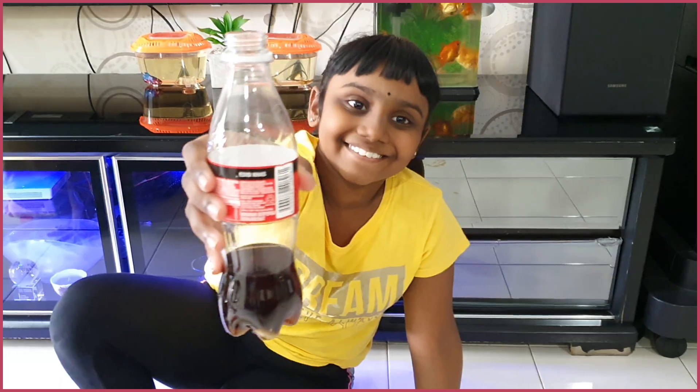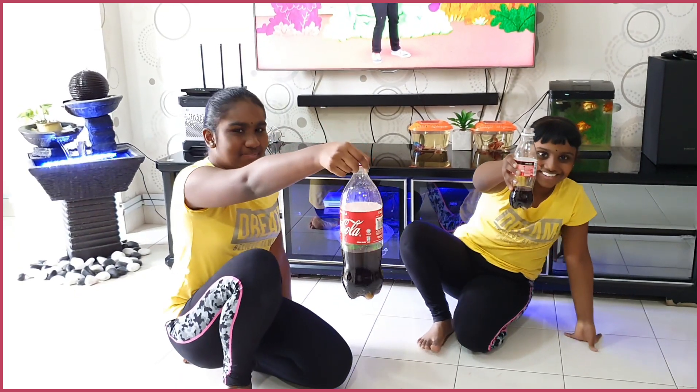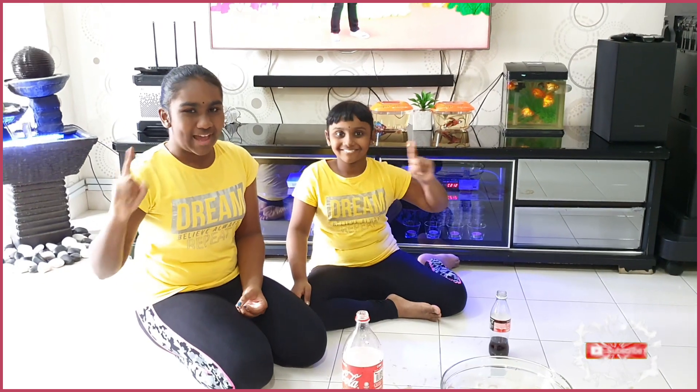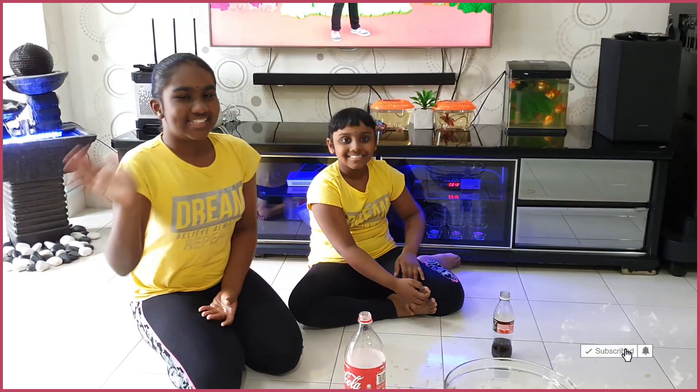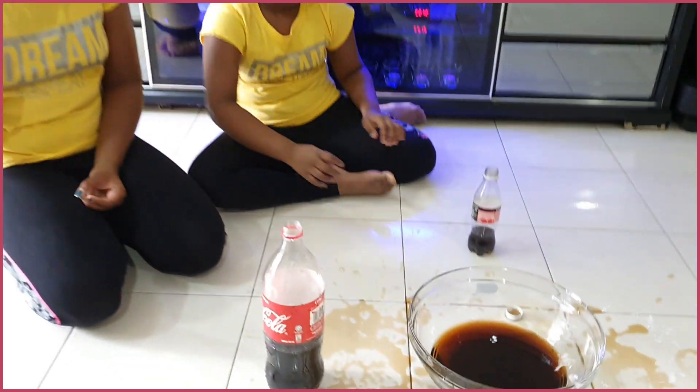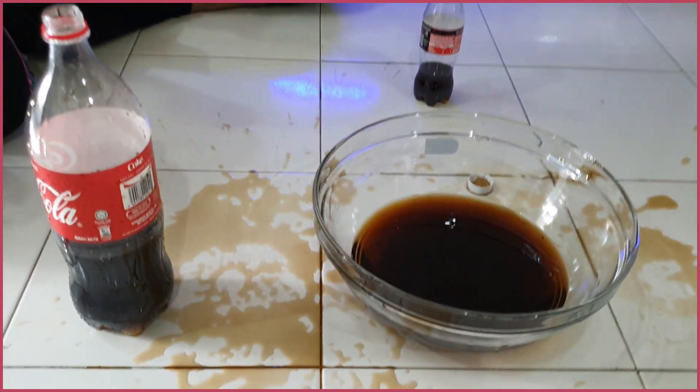Is this my experiment? And this month's experiment. Please do this with your parents' guidance. See you soon. Bye!